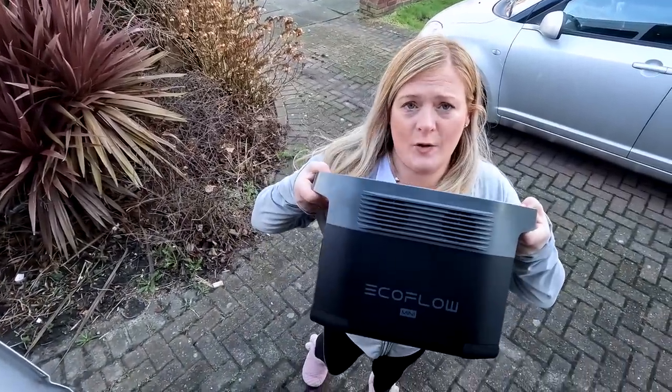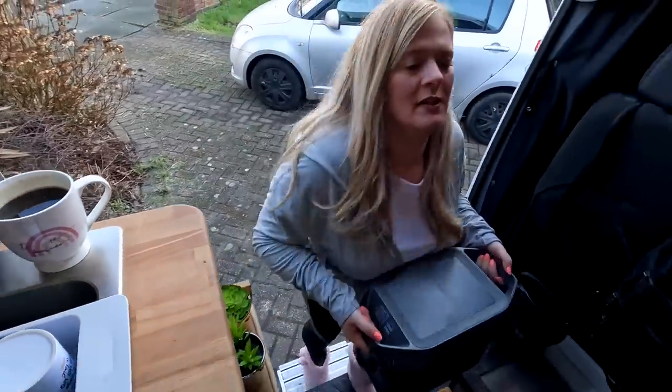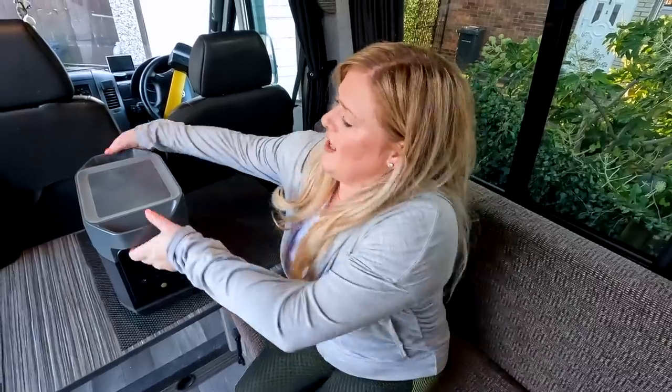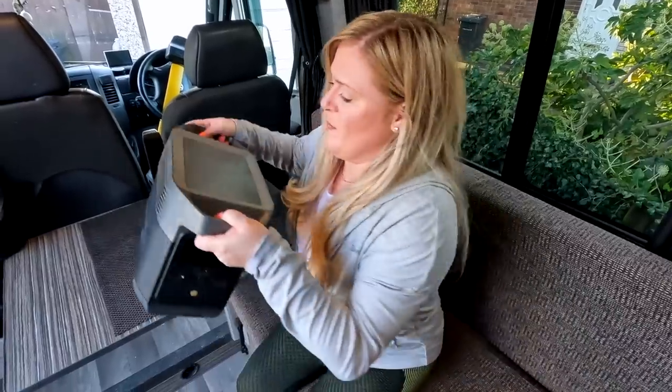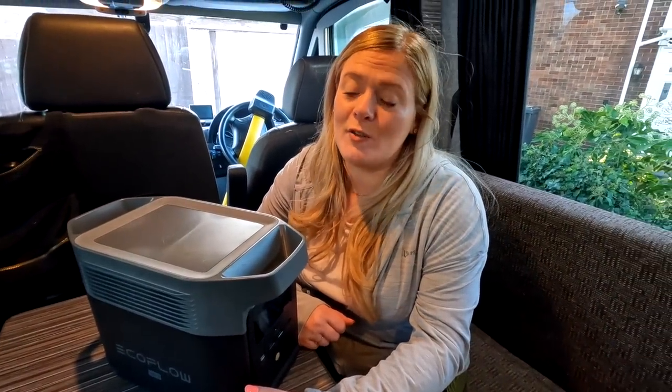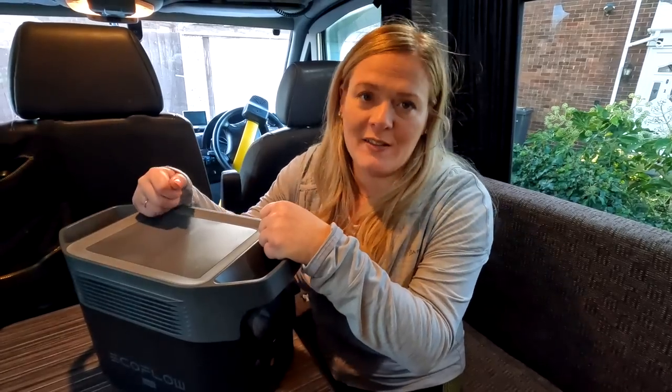A great thing about the EcoFlow Delta Mini is that it's light, making it extra portable and easy to move around. The handles on the side mean that you've got a better way of maneuvering it than other ones which have handles on the top — because sometimes with the weight distribution you struggle. This is only 23.6 pounds. We do feel this little bad boy is actually worth a couple of minutes of your time. We've been trying it out on different appliances over the last few months. Even though this is the smallest one in the Delta range from EcoFlow, it gives you 882 watt hours, and inside is a 1400 watt pure sine wave inverter.